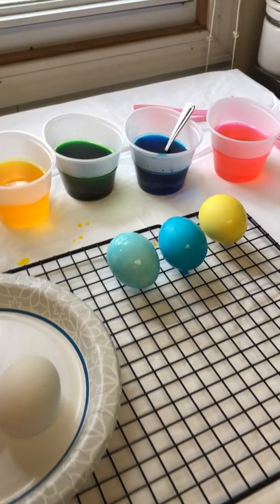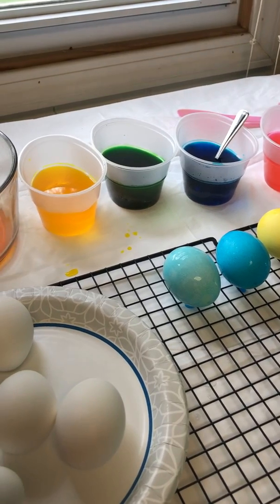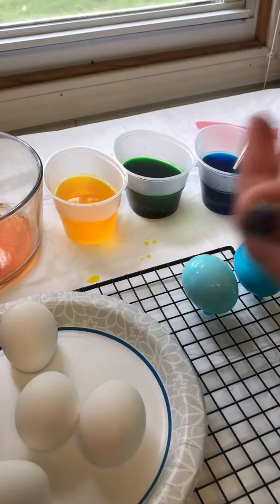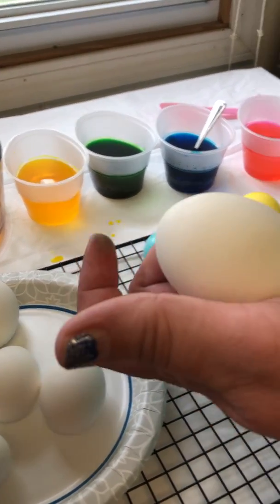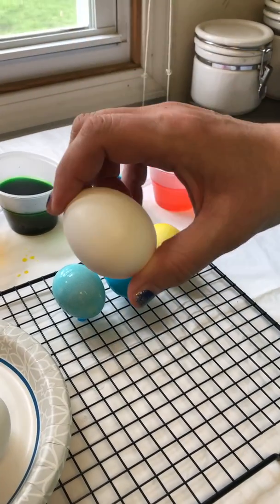Another thing you can do is use a piece of candle, or if you have one of those coloring things, you use a white crayon. You can make a magic message and impress your little brothers and sisters or cousins and pretend you're doing something magic.